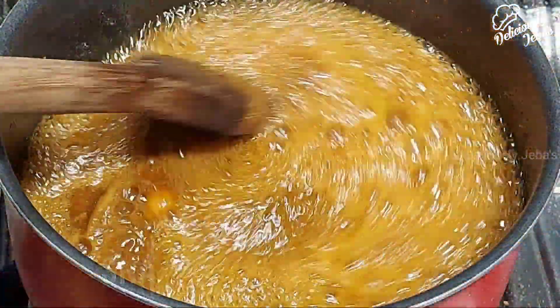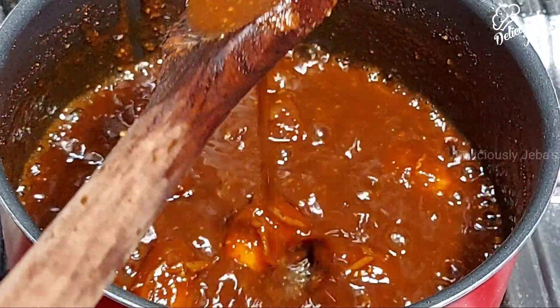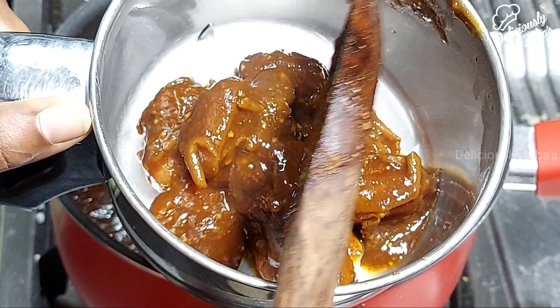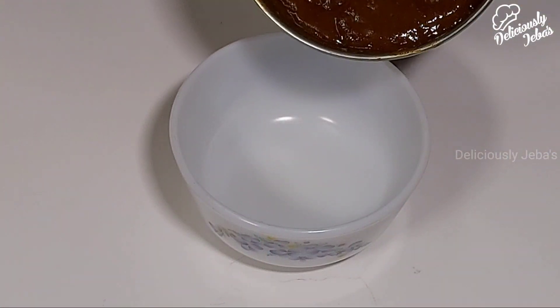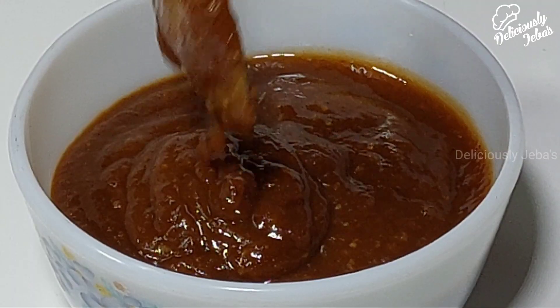You can refrigerate these chutneys for up to 10 days and use them to make other chaat dishes. When the water reduces about halfway, remove from the flame and allow it to cool. Transfer this to the mixer grinder jar and blend it to a fine puree. Our meaty chutney is ready — transfer it to a bowl. This is the consistency we want.